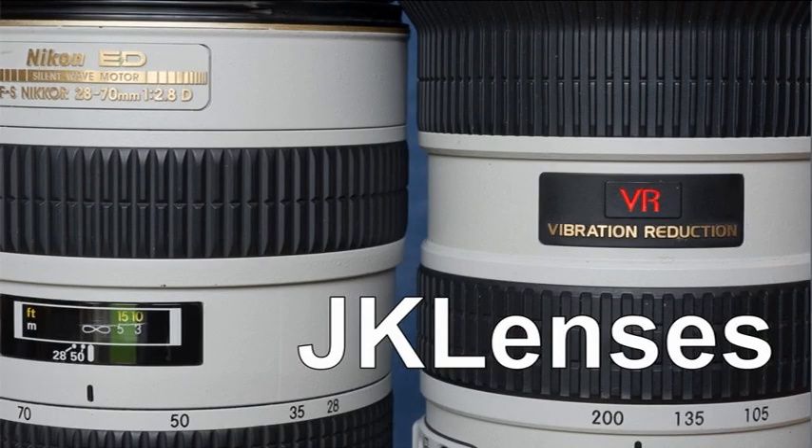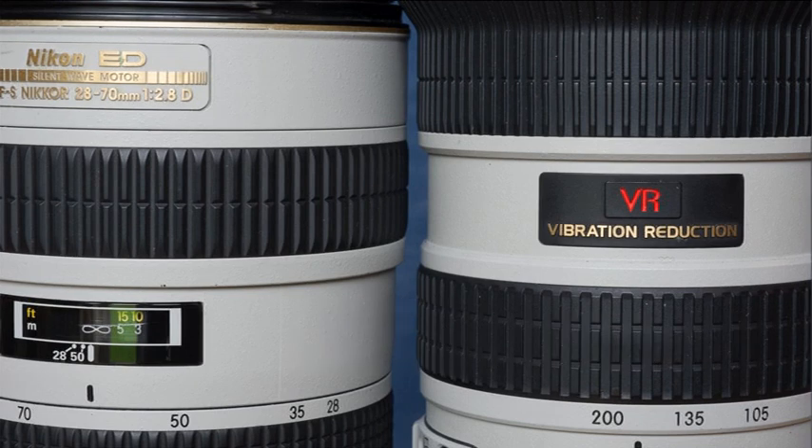Hello YouTubers and welcome to a tiny JK Lenses video about Nikon's range of lenses with the tropical grey finish. Lots of viewers have spotted the lenses with this finish in my other videos, but it's clear that quite a few people have never really come across them before.